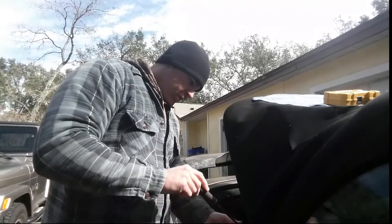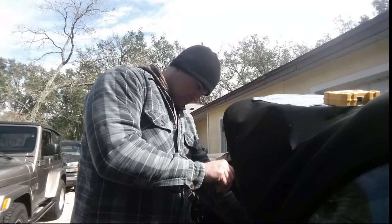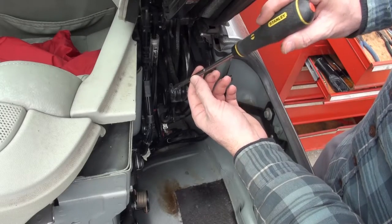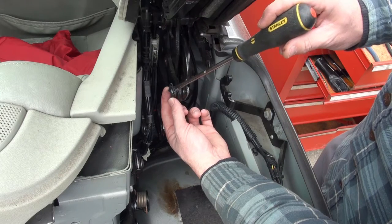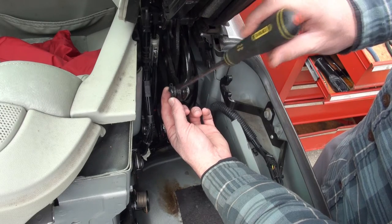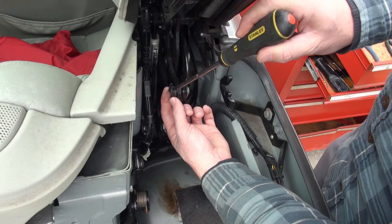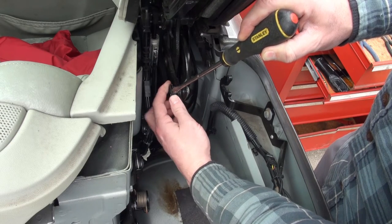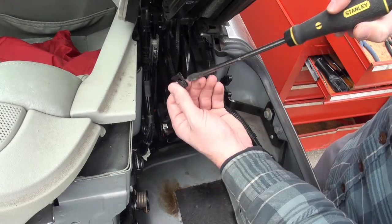You'll use your straight slot screwdriver and pry up the tab holding in the top pin. This is the pin here — you can see it. Just take your screwdriver, slip it between those two and lift it up, and it comes out in this direction.